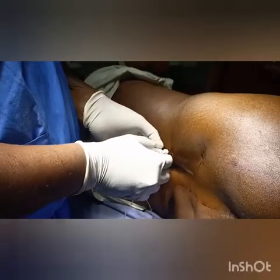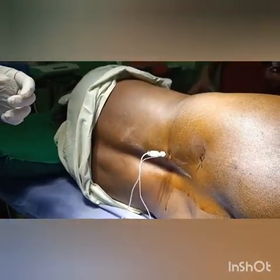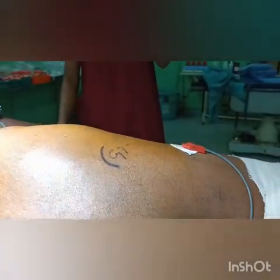Increase slightly to 0.46 or 0.48 milliamperes and if you get the plantar response — yes, that's a nice stimulus. Give the drug: 20 ml of 0.5% bupivacaine for the sacral plexus block.